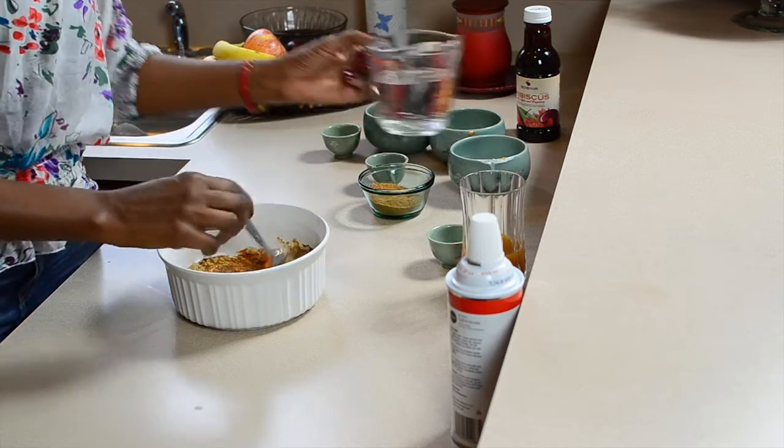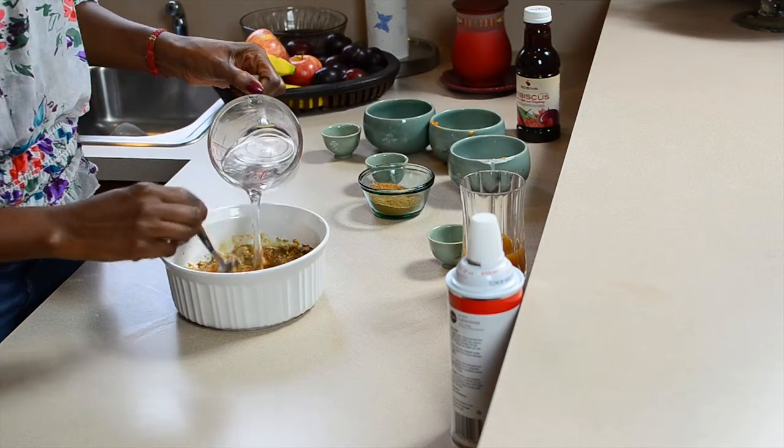And we're gonna add about one and a quarter cups of water to this.